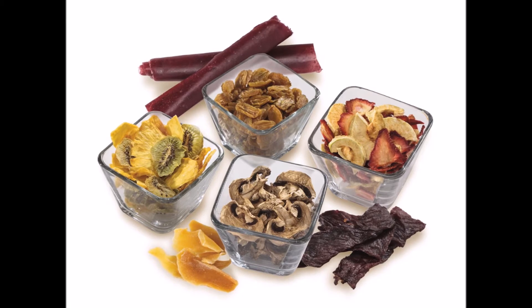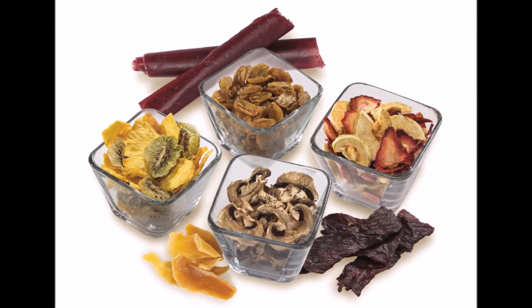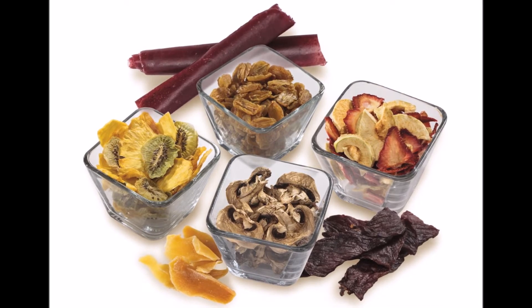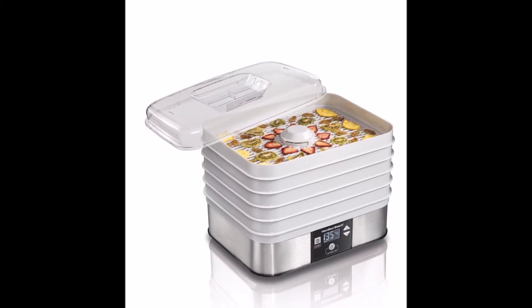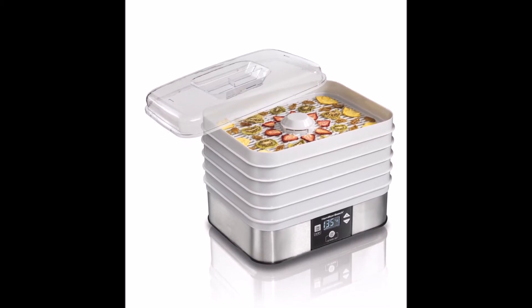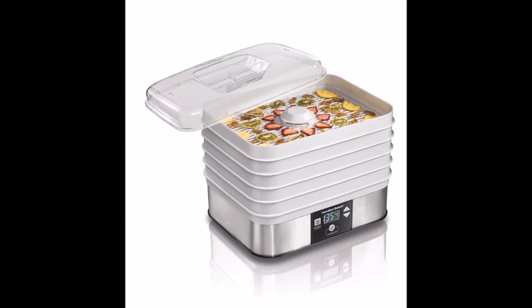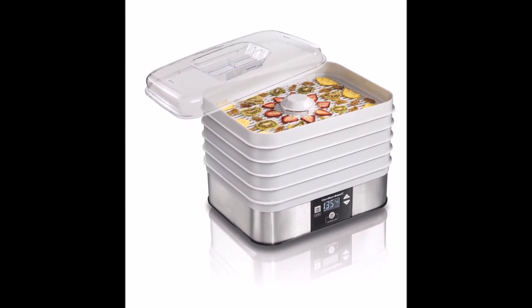Moreover, users can pause each batch if they need to switch trays. Food dehydrators can run for hours and hours. With this timer and shut-off feature, you can almost set and forget this unit without fear of ruining your batch or the machine itself. The time limit is 48 hours, which is more than enough for any drying you're going to do at home.